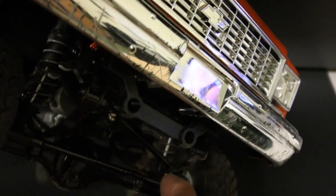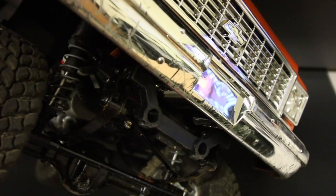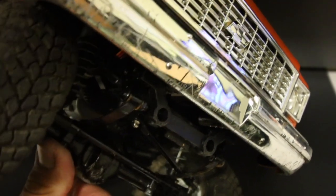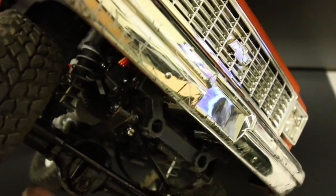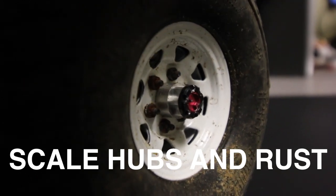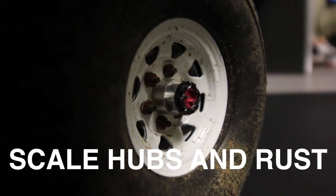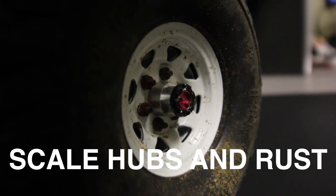These leaf springs would have had multiple layers — I believe three is factory — so I've taken off a couple of leaf springs to get a softer suspension travel. Those are real rust you see on those lug nuts and studs, just from getting wet over time. I just leave them to dry in the wind, and they've picked up some legitimate oxidation.